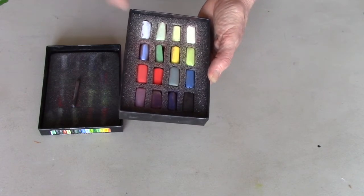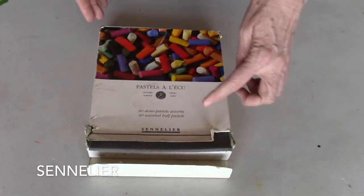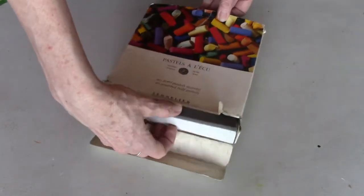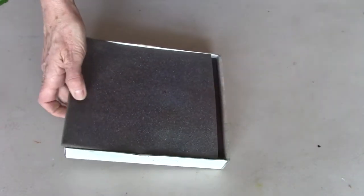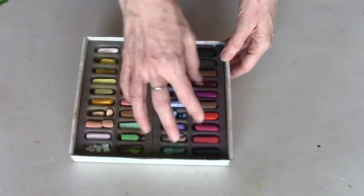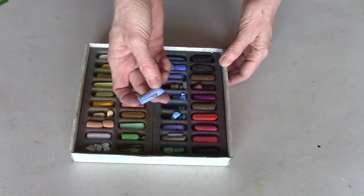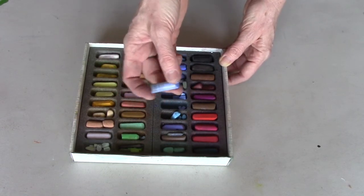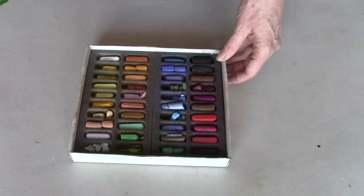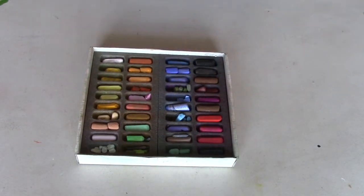The next set is the Sennelier half-stick set of 40 — so 40 colors as opposed to 16, a lot more variety. This is the one I sometimes grab and take on location when I'm painting. You can see it's a bit of a mess, with some pastels I've used quite a lot. One of them is a replacement — a full stick broken in half. That's another option: buy individual sticks, go in with a friend, break them in half and share. But again, that's more decision-making. This way, you just buy the set, take it home, and try it.